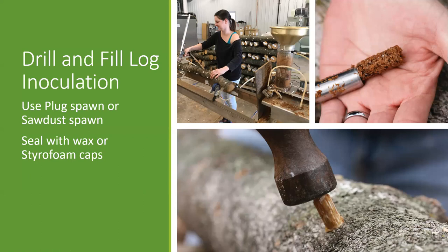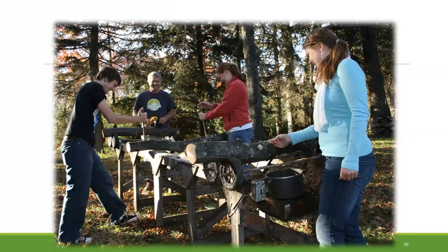This next slide shows our more traditional layout. Joe, the owner of Field and Forest, is on one end operating the drill, drilling those holes. The two in the middle have tools basically injecting or inoculating the spawn into the logs. And then Phoebe on the end is just sealing each of those holes with wax. Some of our tools can skip that step and just seal with a styrofoam cap, depending on how many logs and what you're working with.